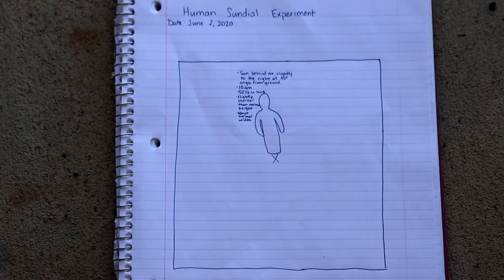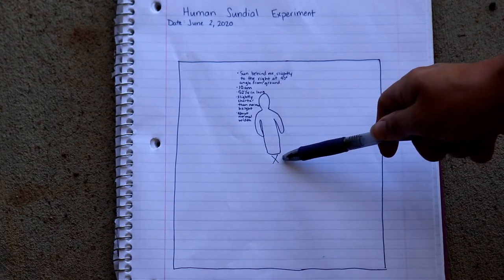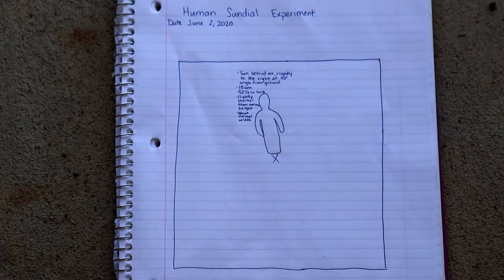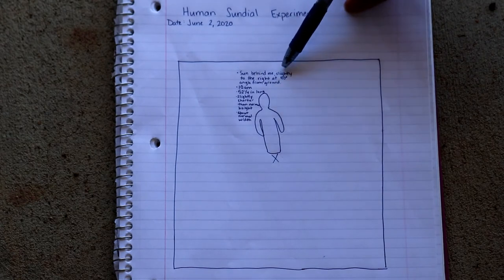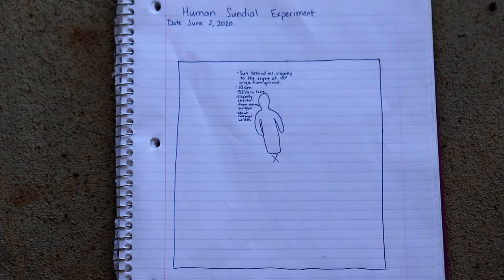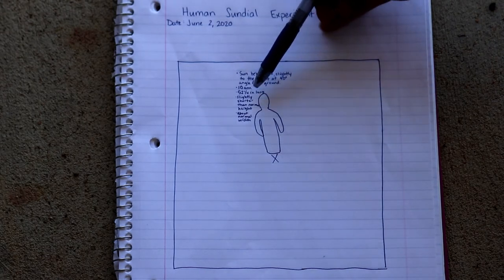Since I was alone, I wasn't able to actually draw myself on the concrete pad, so instead I drew it from the notebook. You can see where I drew my X on the concrete — that's where I would stand every time — and then I drew my shadow. You want to take some notes and record where the Sun was. For me the Sun was behind me and slightly to my right, at about a 40-degree angle from the ground. I did this drawing at 10 a.m. and my shadow length was about 52 and a quarter inches long, just slightly shorter than my average height but about the same width.